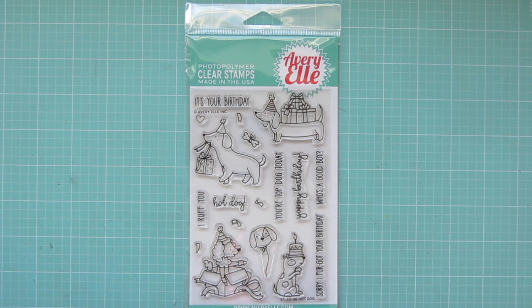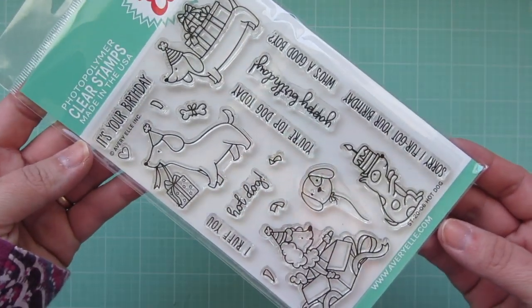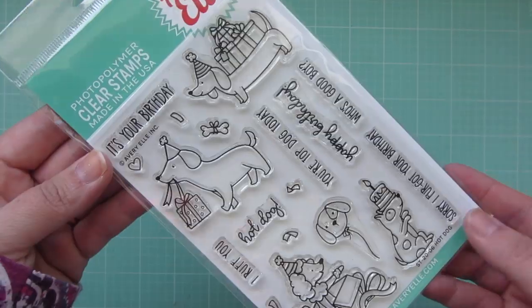Hey friends, it's Kristi. Welcome back to my channel. Today I'm going to be making a birthday card using this new hot dog stamp set by Avery Elle.